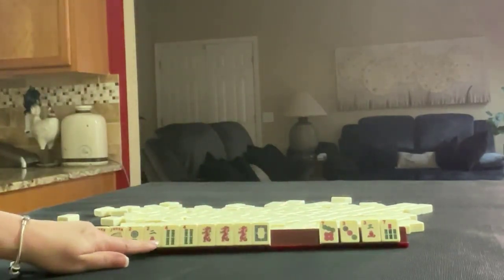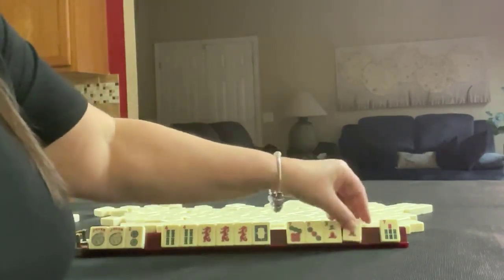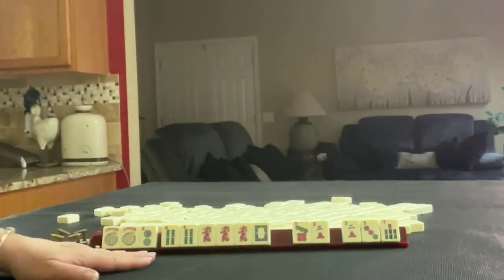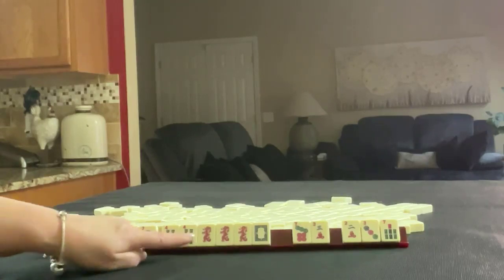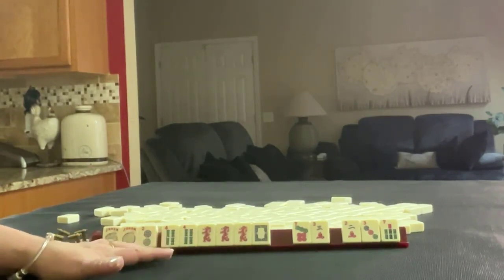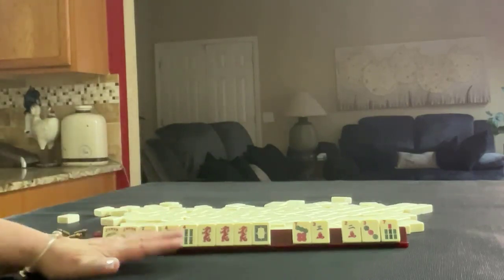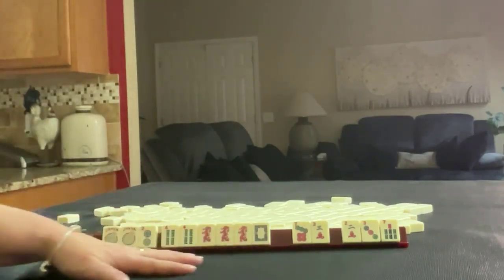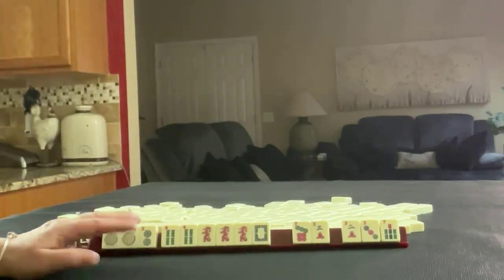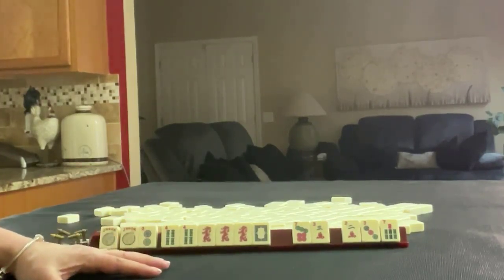So probably what I would do here is pass one of each suit — two, three, two, three, seven — to gather tiles to support the multiples. There are a number of hands we could play: consecutive, evens. We could even maybe play a year hand if we build up our twos. I wouldn't pick a hand until we run out of discards, but I would build around the multiples. If we get wins, we might even be able to do a quint. If you would do something differently with these tiles, write 'pull three' and what you would do in the comment section below.